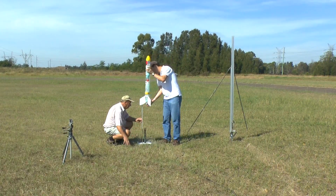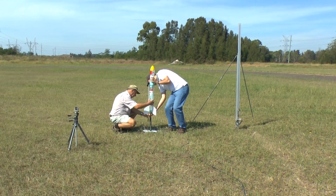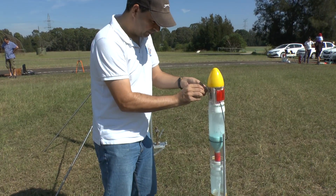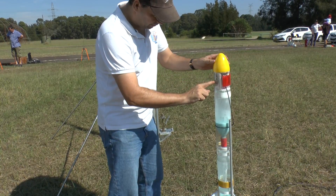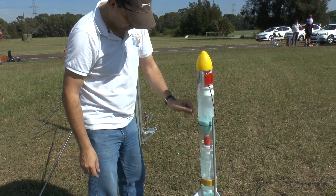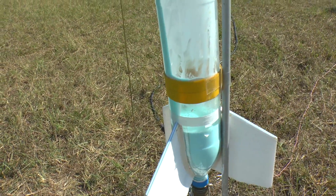Then back on the pad. We made sure that the brake wire was pretty slack so if it was going to do the same thing again it wouldn't deploy the parachute when it popped off the launcher. We had to wait about five minutes for all of it to drain into the lower bottle.